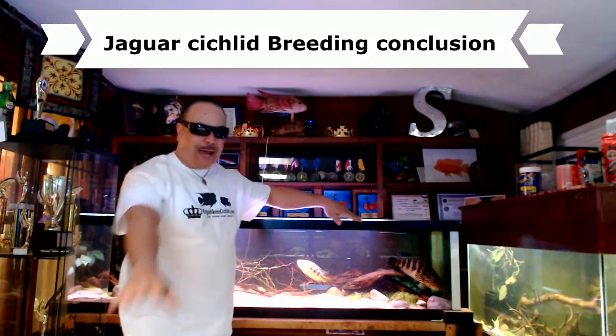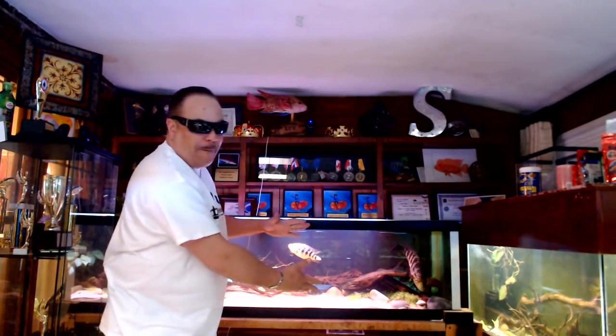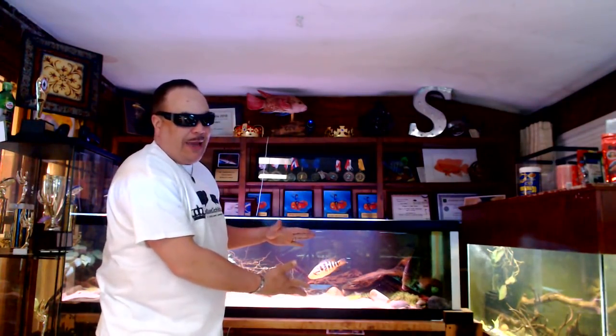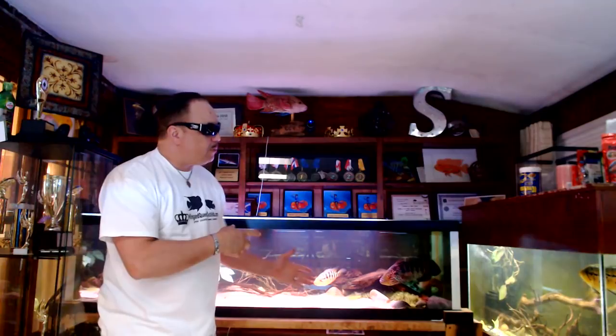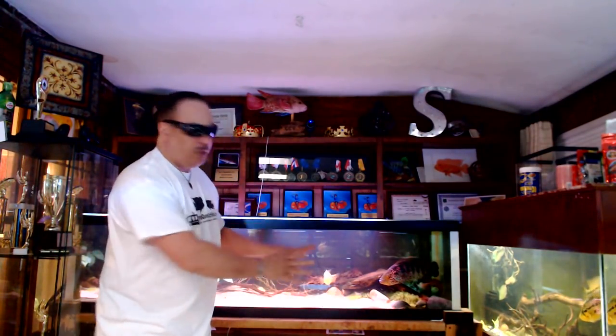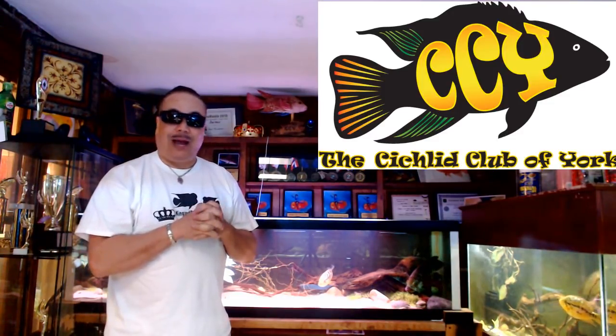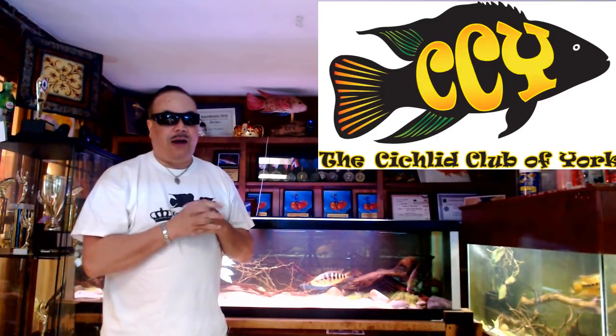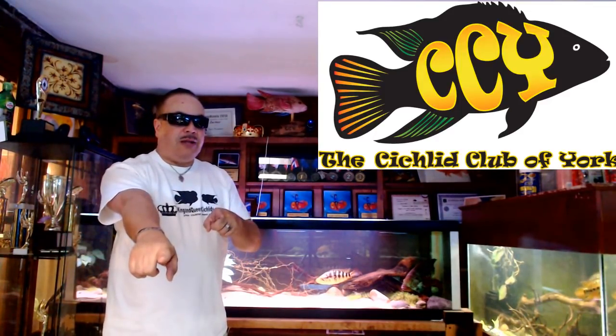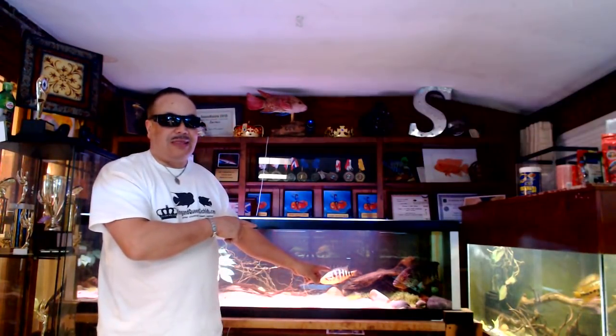Alright, fish fans — last time we talked, our jaguar pair, the Parachromus Manowinds, had laid eggs and had wigglers. If you look closely, we have thousands of fry. I've scooped out about 200 and put them into a tank to grow out, and I'm going to let the parents do what they want with the rest. If you're in the local area, we're going to the CCY meeting on Saturday — contact us and we'll bring some fry.